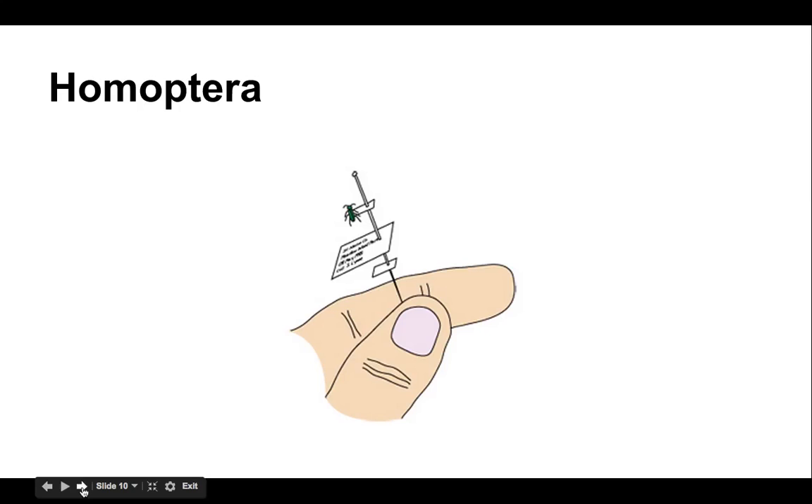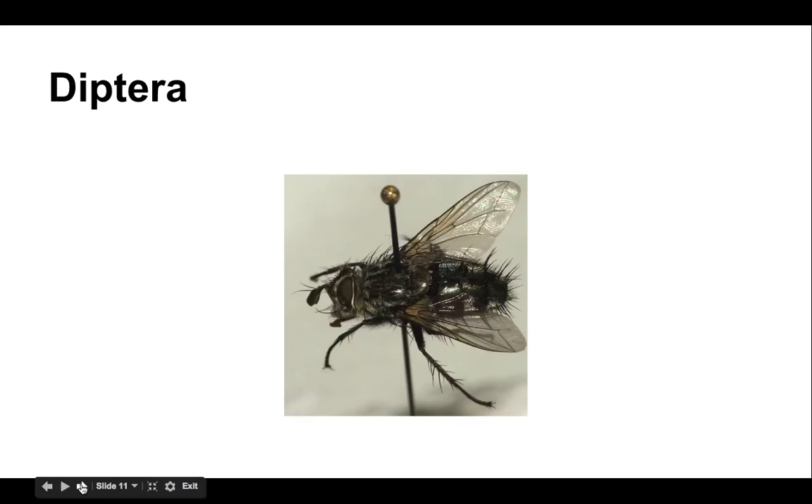Homopteras are so small, so what we do is put them on a little cardboard paper, like an index card — mounting them on a paper point. That way you can glue the insect onto the paper and then put the pin through that paper point so it can still be elevated above the surface of your collection. Something important to note: in the last couple of years, scientists have placed homopterans in a suborder of hemiptera. You'll see that in different locations depending on the key you're using to identify your insects. Some will say hemiptera, some will say homoptera — and that's okay. Just check in with Mrs. Benisky and Mrs. Dettman about what you should do for labeling their order.